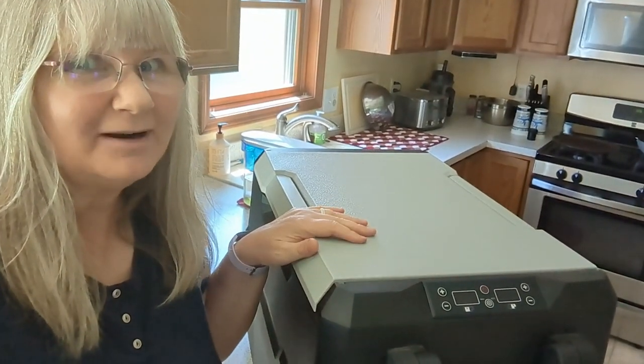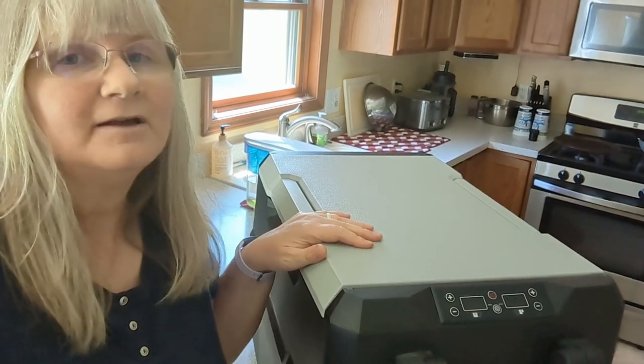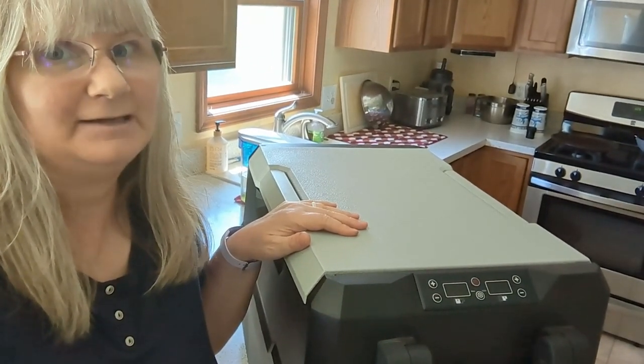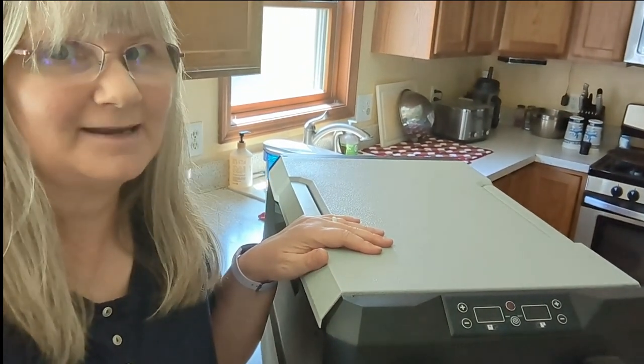Hi, I've been using this SEPPOWER RV45D portable fridge and freezer for over two years and I'm ready to share my honest opinion with you about it. Be sure you stay until the end to hear what I don't like.